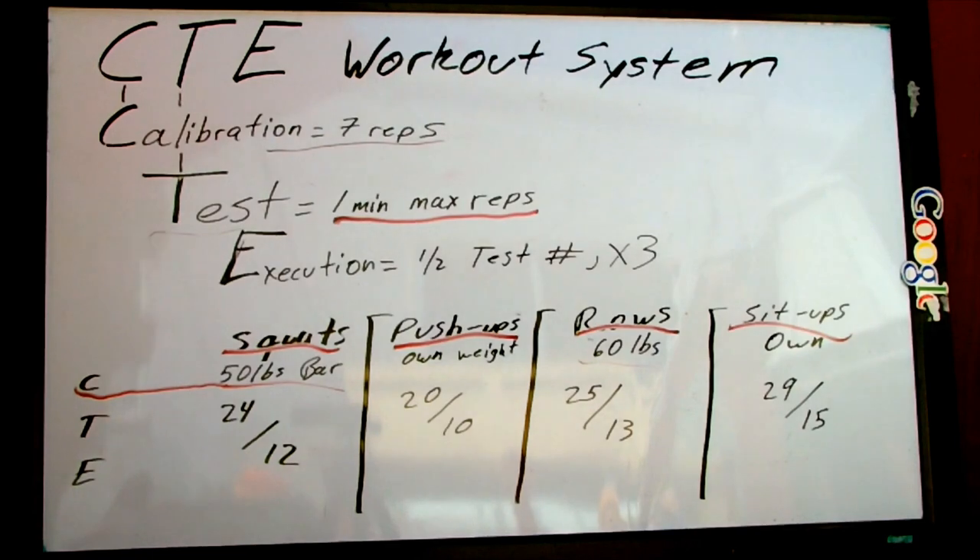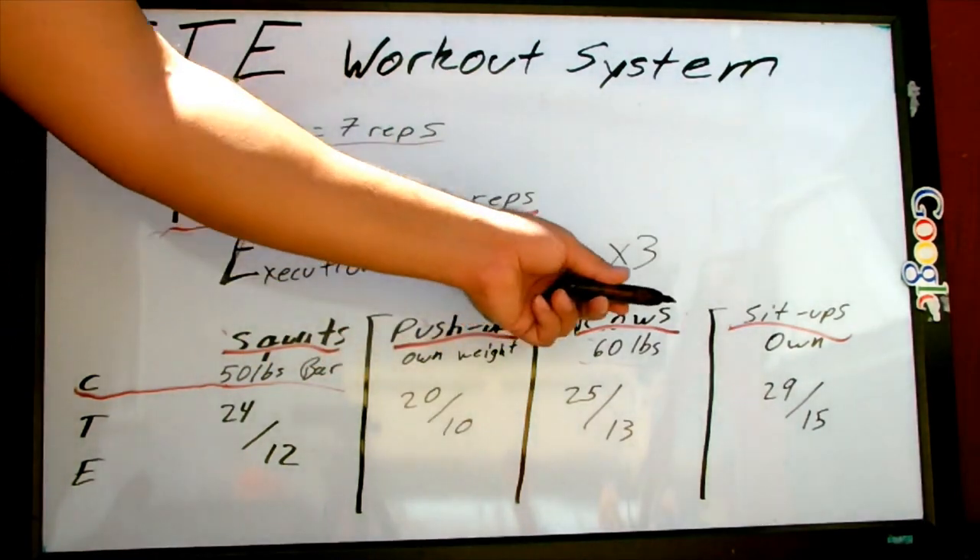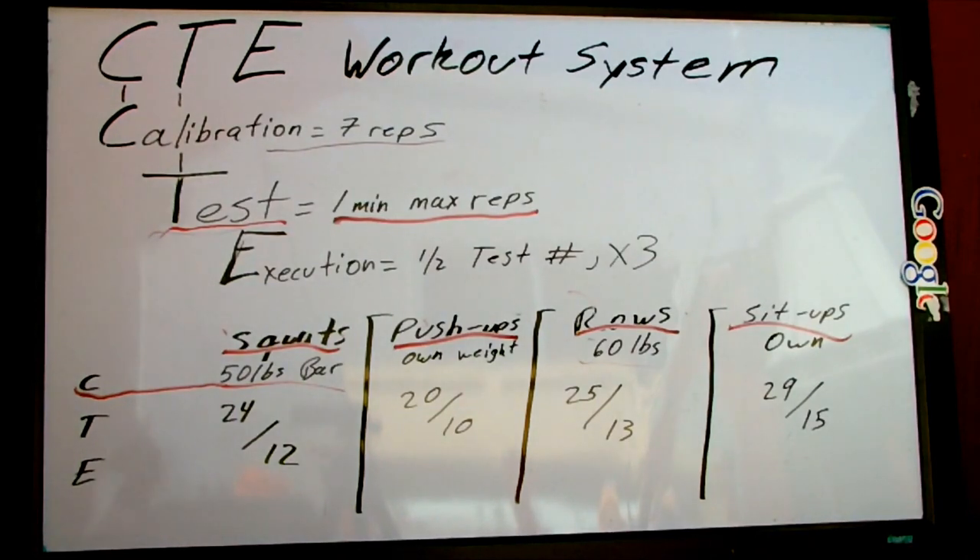After the calibration, we move on to the testing. The testing is basically just a one-minute max repetition of every single exercise in the order that you calibrated. So you're going to do a one-minute test on the squats, one-minute test on the push-ups, one-minute test on the rows, and one-minute test on the sit-ups — in that same order.